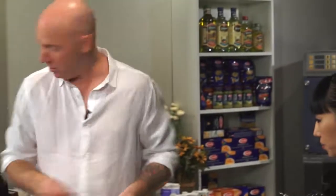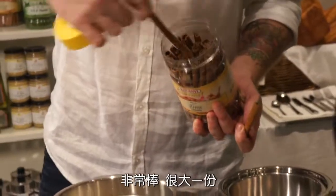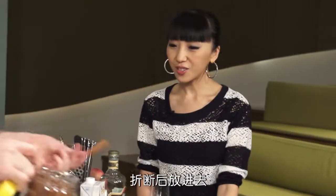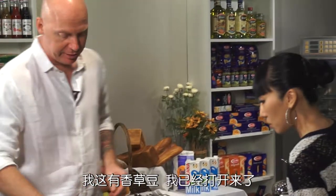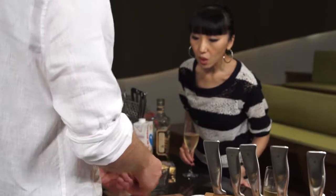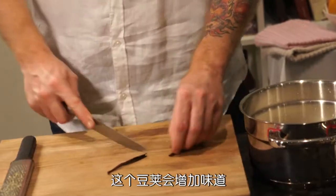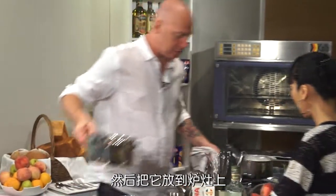Cinnamon stick. I use these great, awesome cinnamon sticks. Very nice, big chunk. You just break a piece and pop it in. I've got a vanilla bean here which I've opened up. I've used the inside for something else, so we don't waste it - we use the pod for the flavor. Then we pop that on the stove.